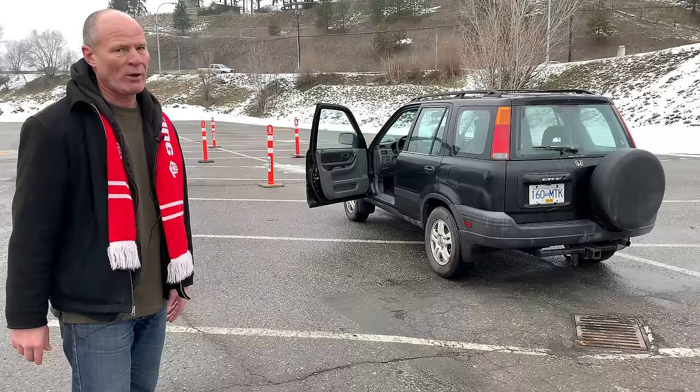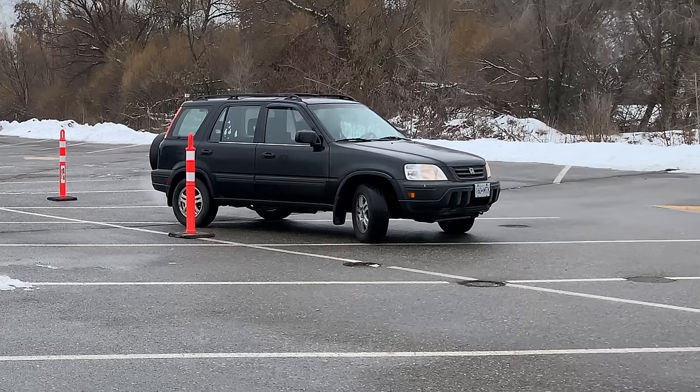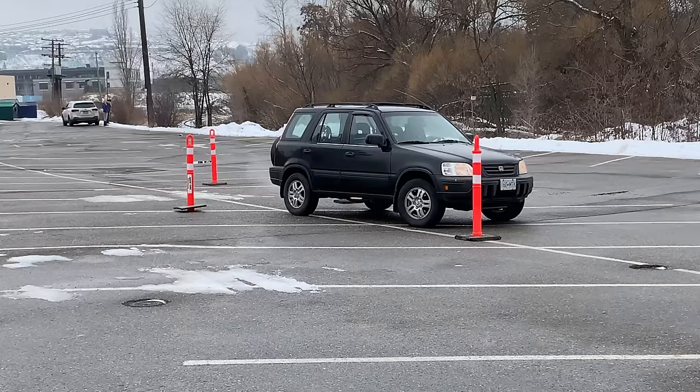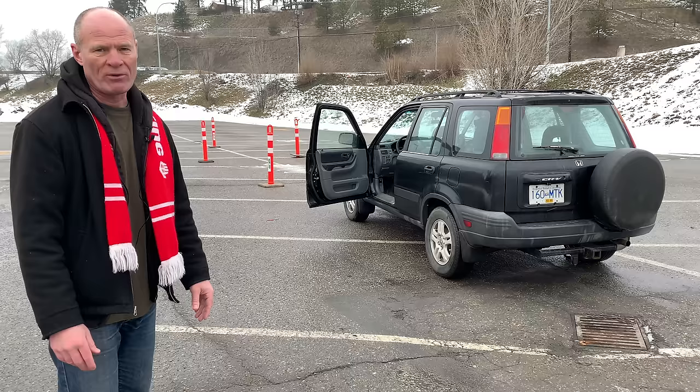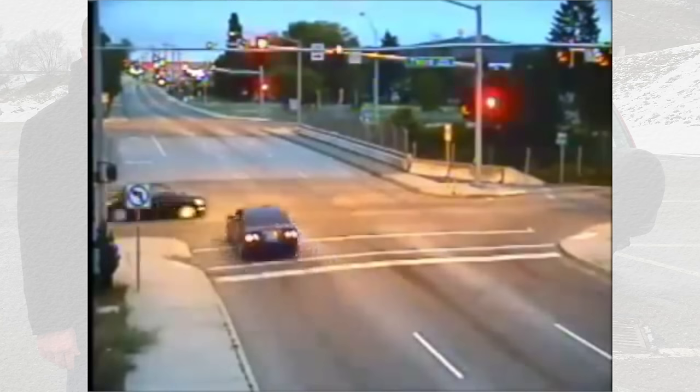There are some other videos on YouTube that tell you this is straightforward — it is not straightforward. You're going to have to practice this. It will improve your overall driving, make you a better driver, and make you better prepared for your road test. So do this exercise wherever you are in the world when you're learning how to drive.